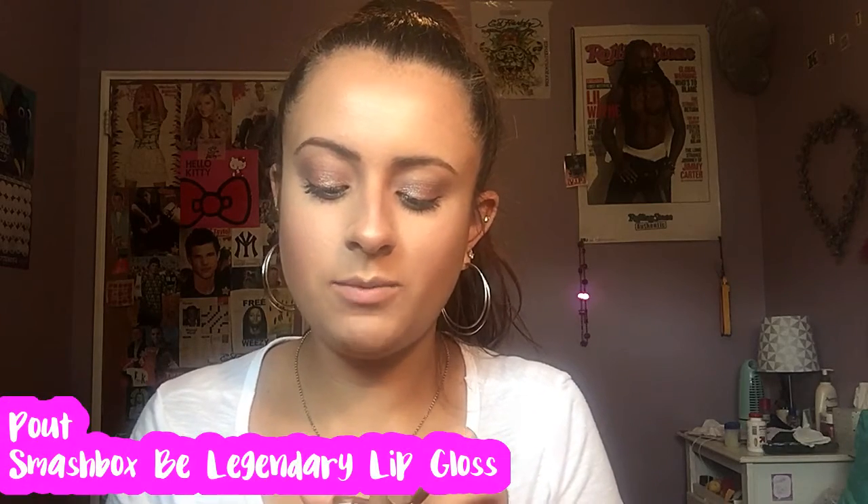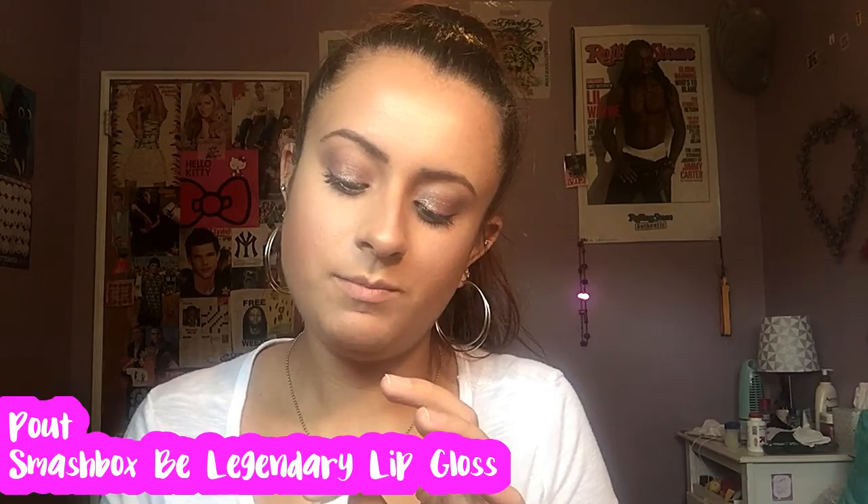So I did my mascara off camera. I just used the same two mascaras I've been using — the L'Oreal Voluminous Lash Paradise Mascara and then my Maybelline Great Lash. Lots of lashes. For lipstick, I'm going to go in with this Smashbox Be Legendary lip gloss in Pout, because this is a really nice, pretty nude pinky color. I don't want anything to take away from the eyes because that's the main focus today.